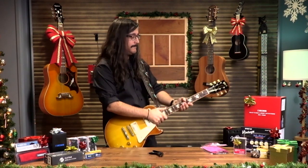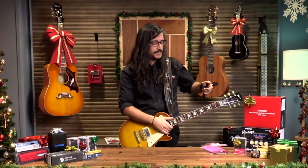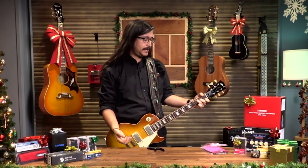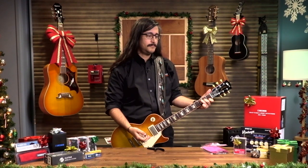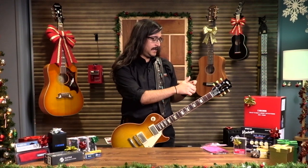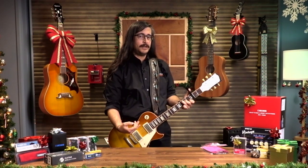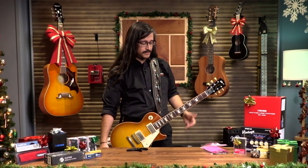A lot of questions I get are about what exactly a capo is and what it does and why somebody should have one. I brought my guitar with me — this is my trusty Les Paul. Basically the capo clips onto the neck of the guitar and raises the overall pitch of the guitar. The vibrating length of the string gives it a certain pitch, and when you put the capo on, say on fret three, the pitch of all those notes has gone up equally. It's almost like you're moving the nut.